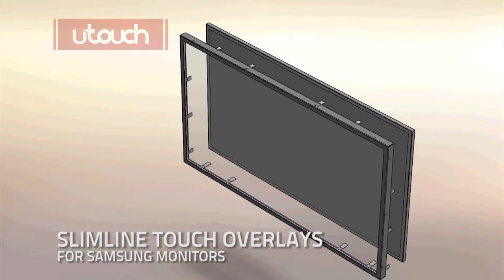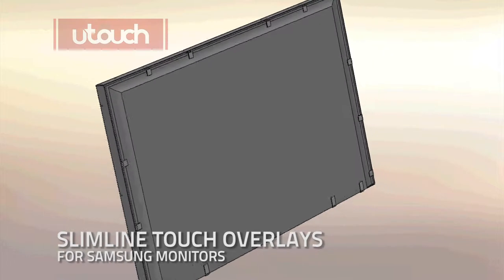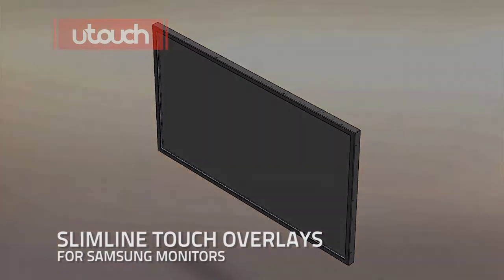The steel bezel encloses around the Samsung display and is fastened with clips. Touch components are protected within a rigid frame, eliminating touch inaccuracies.